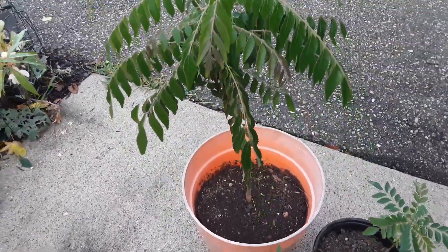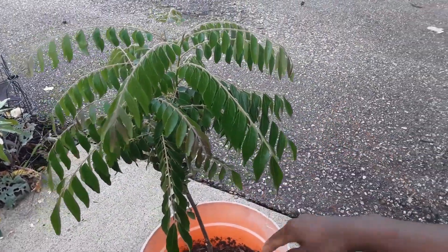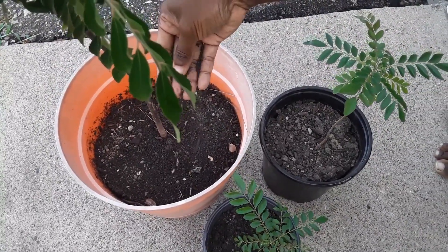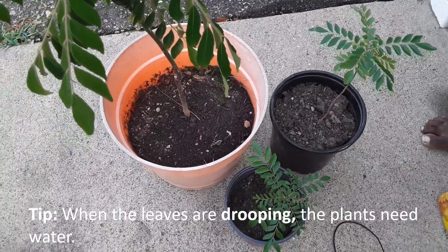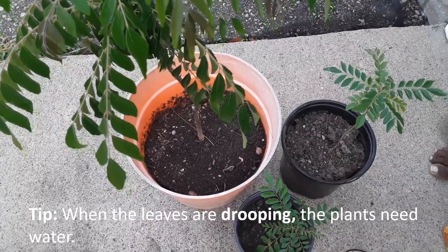Right now you can see this curry leaf plant — the leaves are a little bit drooping, which means the water content in the soil is very low. It's obvious from the texture of the soil: it's dusty and powdery, so it's ready to be watered. I usually fertilize when I water, so this is the perfect time for that.